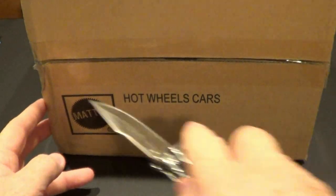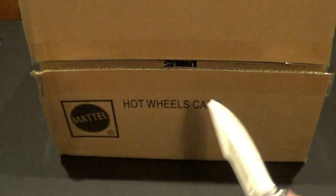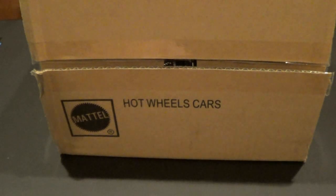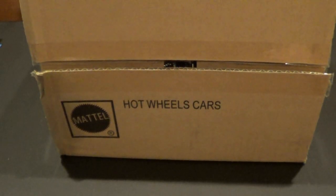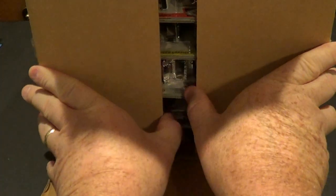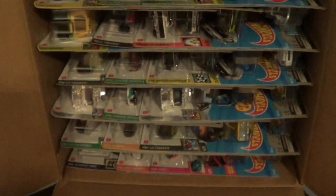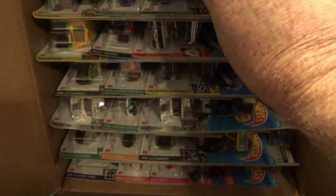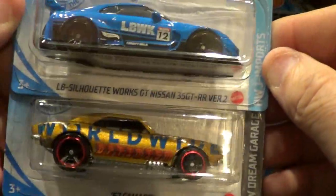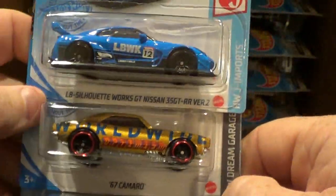Let's see what's in this bad boy. So if there is a super, I believe it should be the Audi. I haven't been too lucky on getting supers lately from box openings. So let's see if this is going to be our first one. Let's pull out the first three, and here we go.